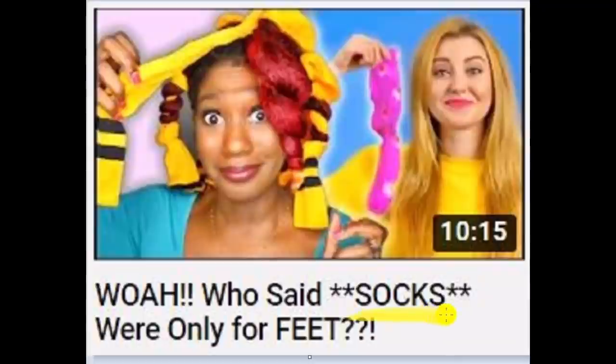And yes, we've tried many objects before, but for today's video we are going to try shoelaces!